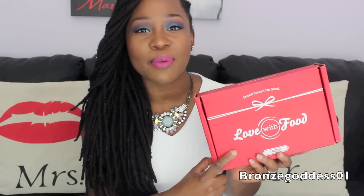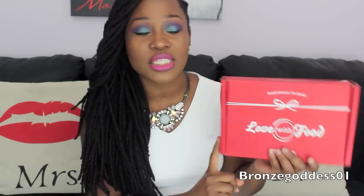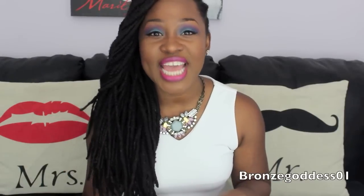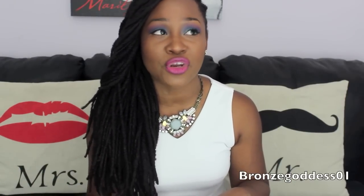If you guys are unfamiliar with this particular company, they are a food-based subscription company. They have boxes that start as low as $8 a month, and they have three different types of boxes. This is their tasting box; they have one that's twice as large called the deluxe box, and they also have a gluten-free box. It's a great opportunity if you are a foodie who loves trying out different new snacks and goodies that are natural and organic — so they don't just taste good, but they're also good for you.